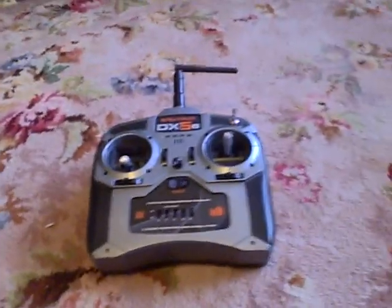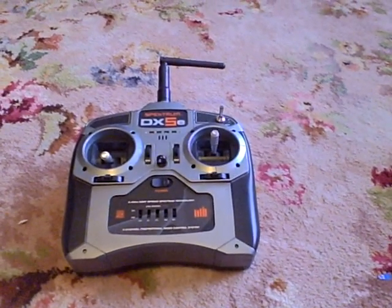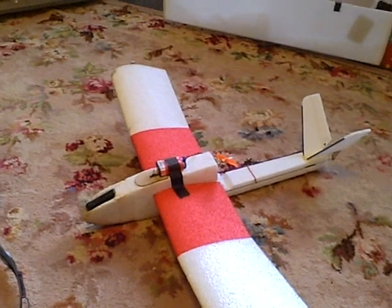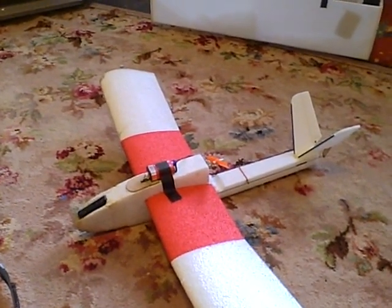This is a Spectrum DX5e, again about 60, 70 quid with a receiver. So I suppose you're talking about £120, £130 for the plane with batteries, charger and all that kind of stuff. I had that already, so that wasn't anything to worry about.